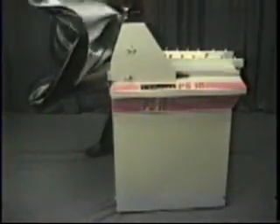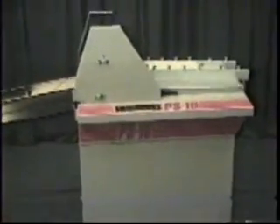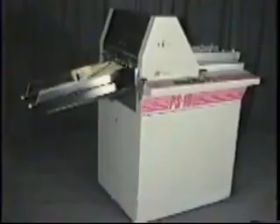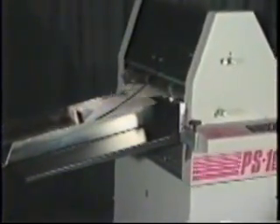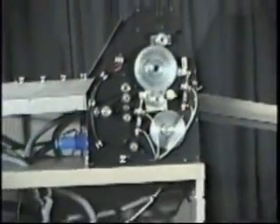Let's introduce the real performer of the show: the Pierce Sockbox PS10 Rotary Numbering, Perforating, Scoring, and Slitting Machine. The PS10 is the ultimate high-production numbering machine, loaded with features found in no other competitive product.